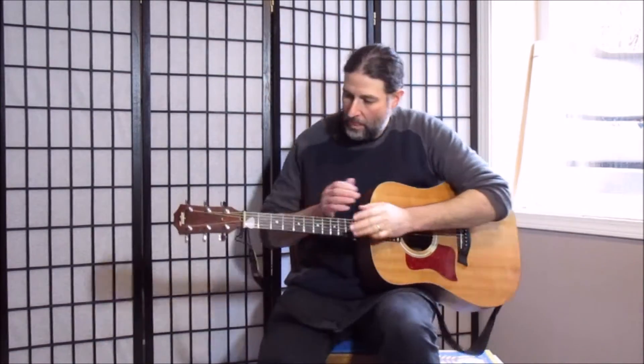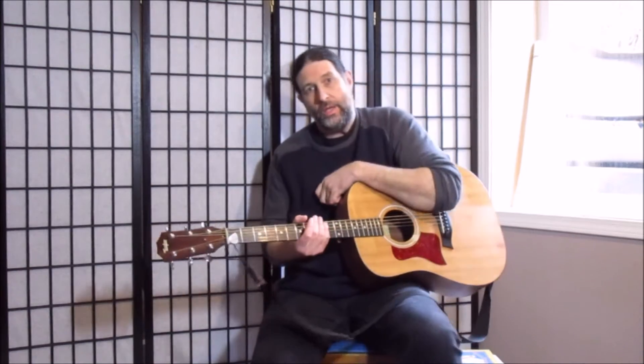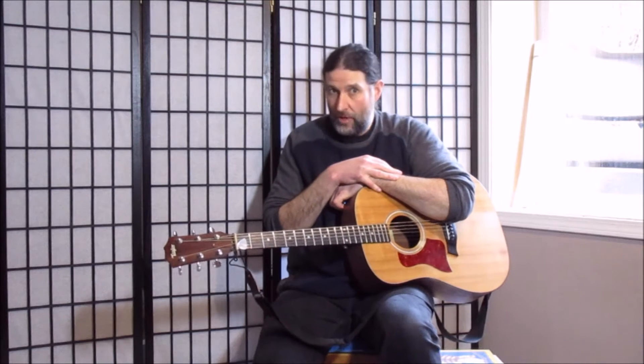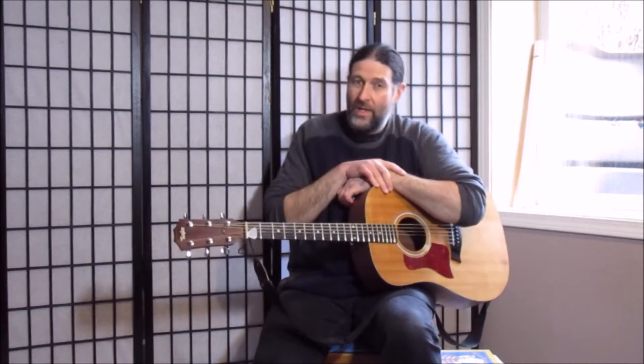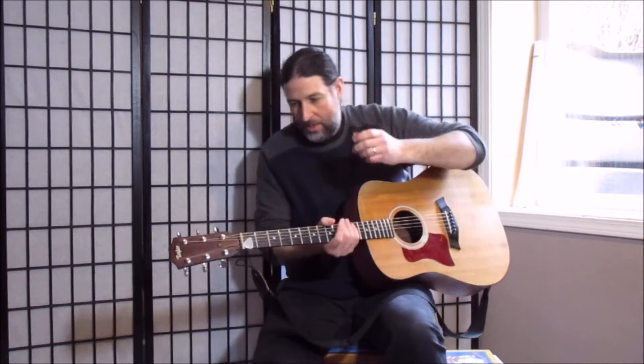Hello everybody, my name is Jason. A few weeks ago I broke a string in storytime and forgot that I'd broken it, so I had to change it the next storytime. A few parents told me that their kids really enjoyed seeing me change the string, so what I'm going to do right now is show you how I tune my guitar.